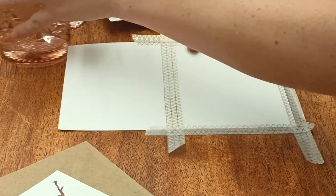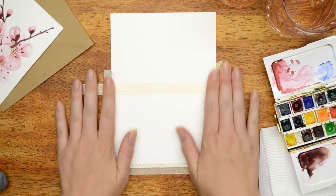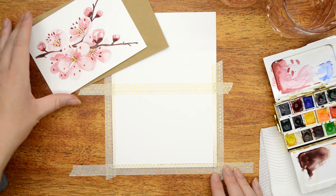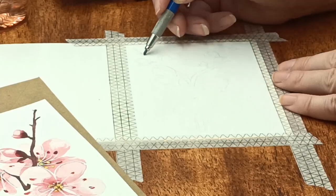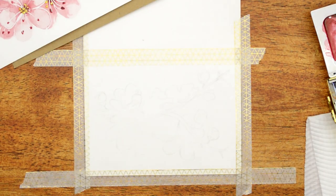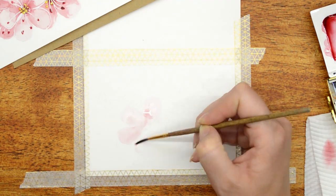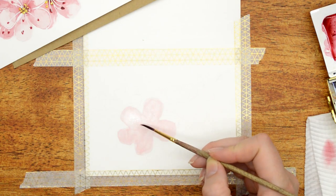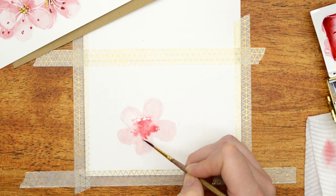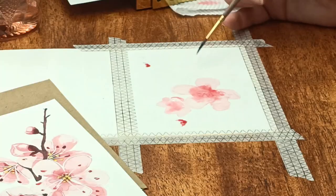Hey guys, I'm Torrin and welcome to my channel. Today I am in the mood to do a bit of watercolor, so I have got out my watercolor paints. I'm in a Japanese mood at the moment with my bullet journal, so I thought I'd do the cherry blossoms that you may have seen at the top of my bullet journal spread. If you haven't seen that video for the month of January, I'll link it in the description box. I thought I may as well record it and show you how I did it.